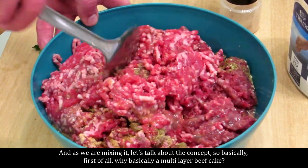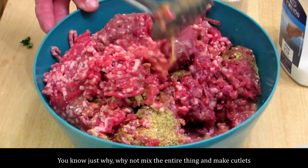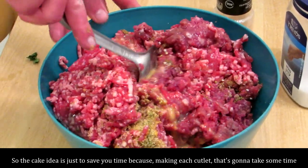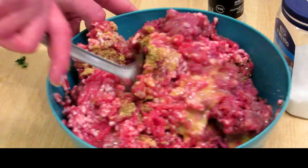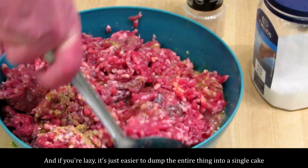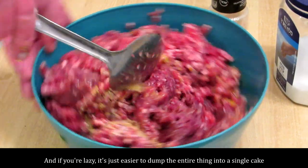As we're mixing it, let's talk about the concept. Why a multi-layer beefcake and not just mix the entire thing and make cutlets? The cake idea is just to save you time — making each cutlet is going to take some time, and if you're lazy it's just easier to dump the entire thing into a single cake.